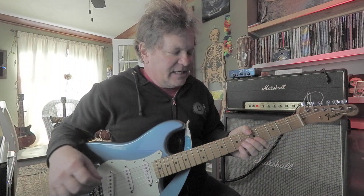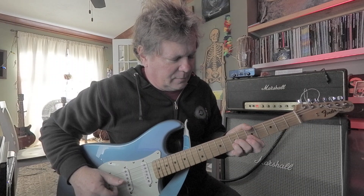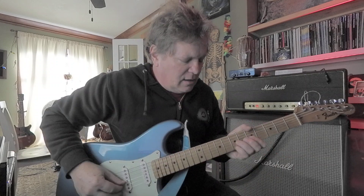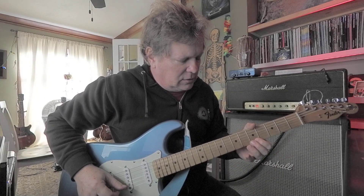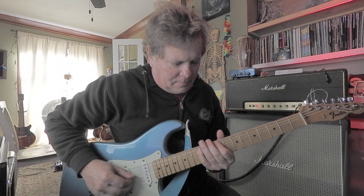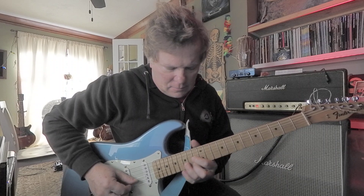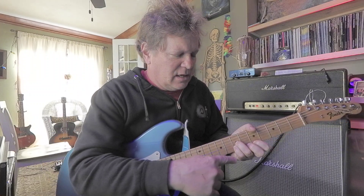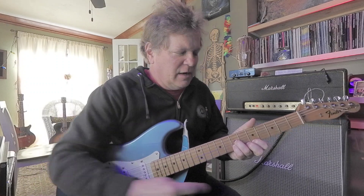If you move it to D major, it's like this, which is D, F sharp, A. You'll find them all over the neck, but we're just going to hang mainly around the fifth fret. So this is seven, seven, five. Seven on the third string is D, seven on the second string is F sharp, five on the first string is A — and that's your root, third, fifth of D.